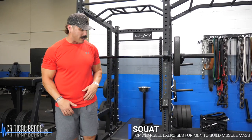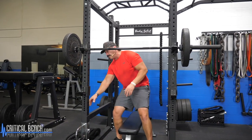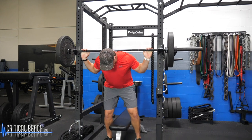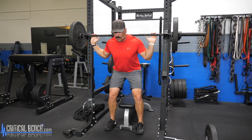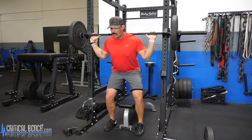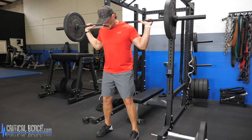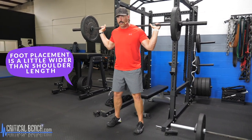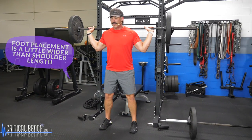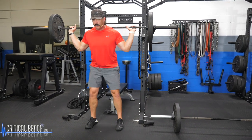The first exercise is the traditional barbell squat. Everybody has probably done a squat at some point. You want to be using a squat rack, get the weights in a nice comfortable position. I'm what would classically be called a high bar squatter. Just get the bar in a nice comfortable place on your back, grab it nice and tight. Step out from the rack. For a standard squat, go a little bit wider than shoulder width, feet firmly planted on the ground. Brace the core and break at the hips and knees at the same time, lowering down with a slight pause at the bottom, then push the floor away to explode up to the top.